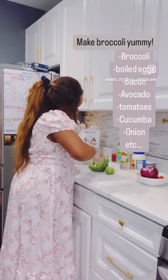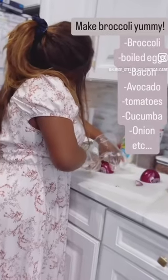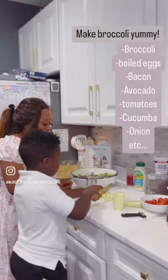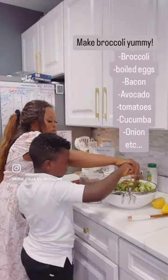But guess what guys, I figured out something, because I know that broccoli and a lot of vegetables are good for our health, especially cucumber. As you can see, my son is helping me over here. My husband will not even eat cucumber, so I tried to figure out something.